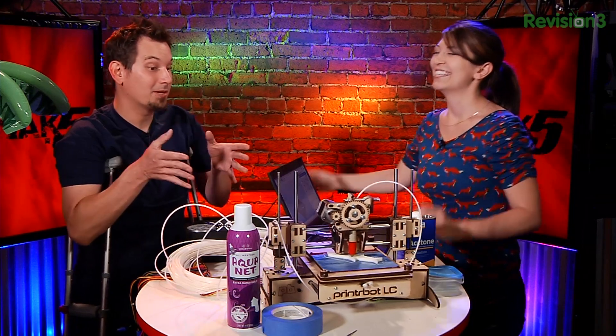I got really excited watching Shannon's segment from the other week about the printer bot. I noticed it had a couple of issues, so Shannon, help me out here because I really want to get involved with this.